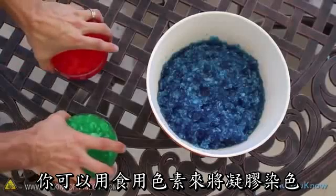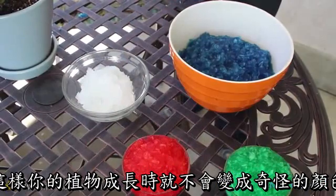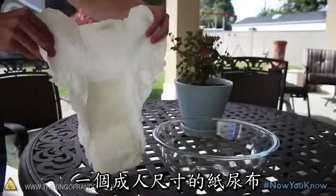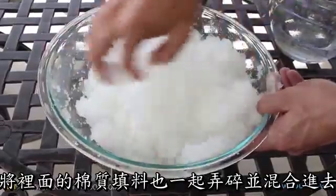You can use food coloring to change the color of the gels, but when working with plants it's best to leave it clear. This way your plants won't turn funny colors as they grow. One adult-sized diaper makes over 12 cups of hydrogel, and the small pieces of cotton wadding break apart and mix right in.